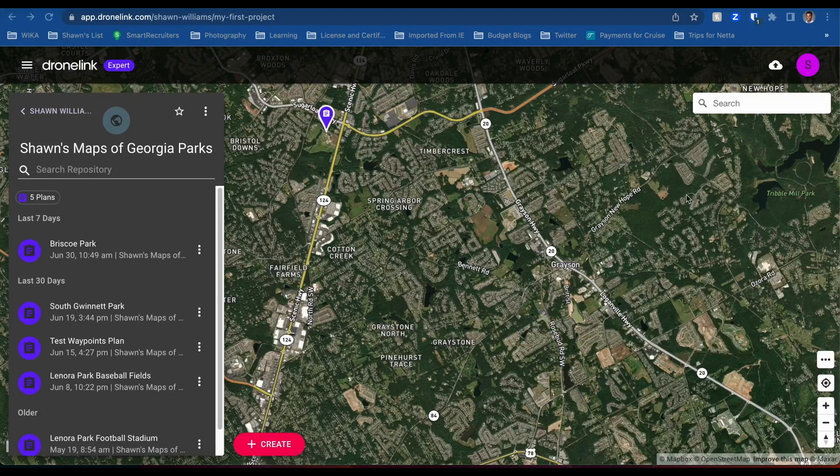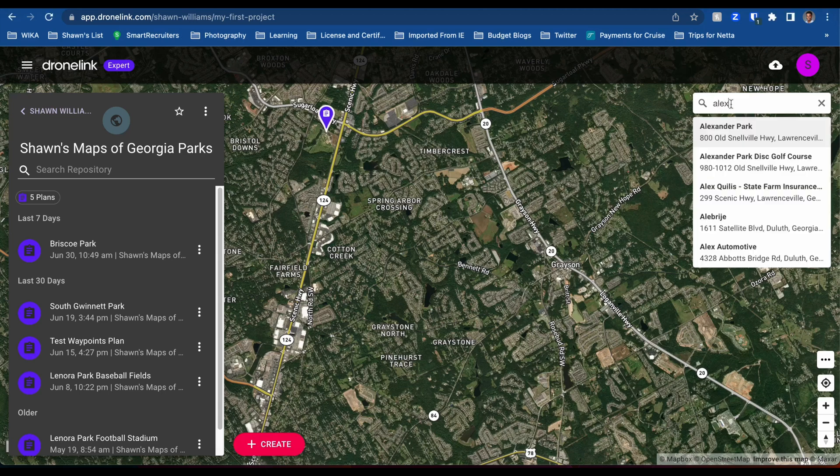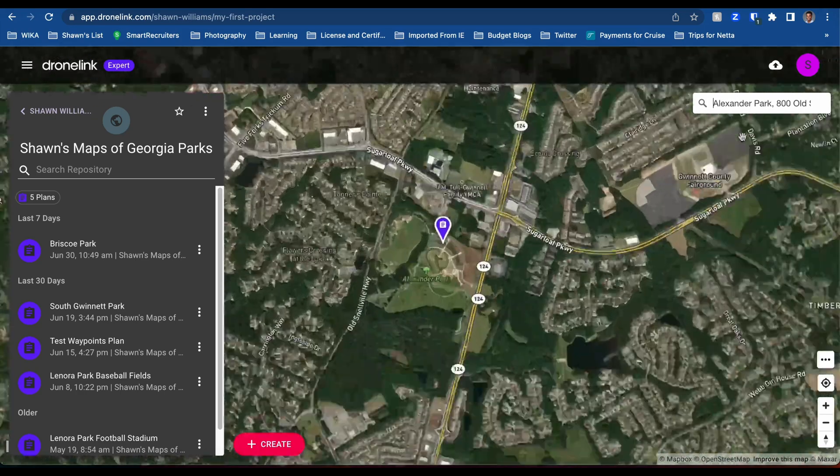What's going on guys? Sean Beckett here with another video. Today we're continuing our series on Gwinnett County Parks — I think we've done about four or five now. We're also testing the beta application for DroneLink. I have a DJI Mini 3 Pro and the Maven application for DroneLink, which is in beta, so we need to test it out.